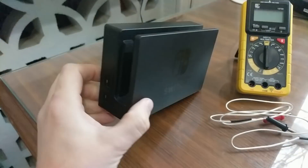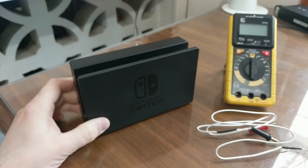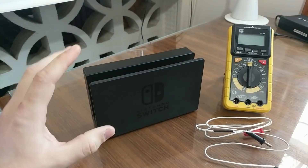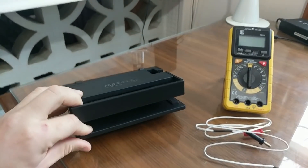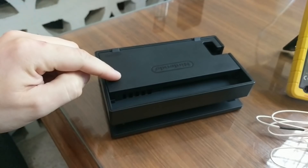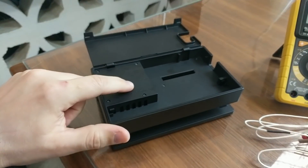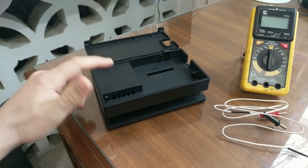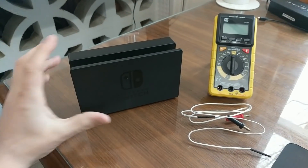This only works if you have the original dock. I don't think the other docks have that same type of back built into them, but as far as I know it does work on these. To my knowledge, there is no second generation that has the circuit board laid out differently. So as long as it has the same circuit board you'll see in here, this should work for you. Without further ado, let's get into testing.